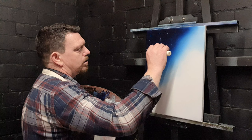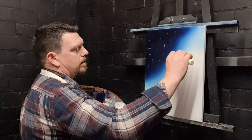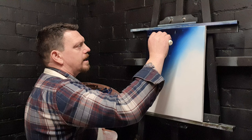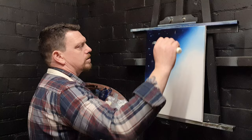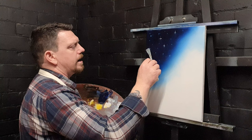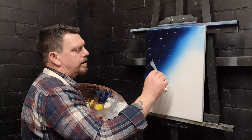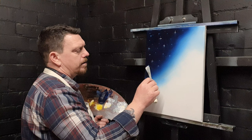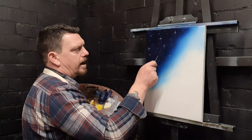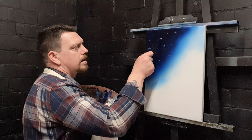Then we'll do the same thing going sideways — just go straight across with that sharp point. You can make them as big or as small as you want. Where the phthalo blue and the white mix, we've just blended them together. Now with virtually no paint on the palette knife, I'm just going to scrape through and go backwards and forwards — that will pick up some of the paint that's on there and create a nice little twinkle.